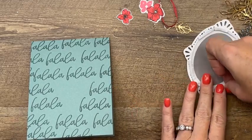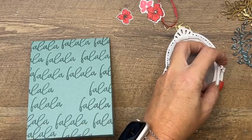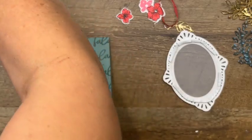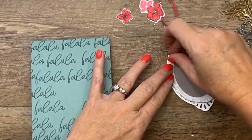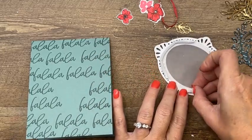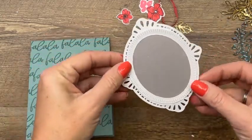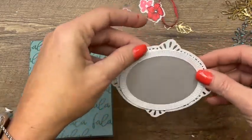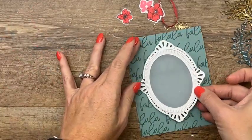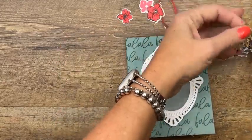I'm going to take a foam adhesive strip — you can use many dimensionals, but this is just easier. It looks like my thing's a little off-center, so we'll do it this way since we're going to cover up that side. Then put it in the middle like this. We've got two gold leaves and two cut from pattern paper.